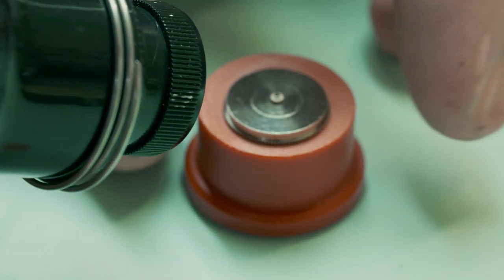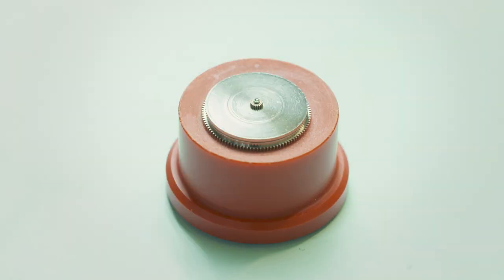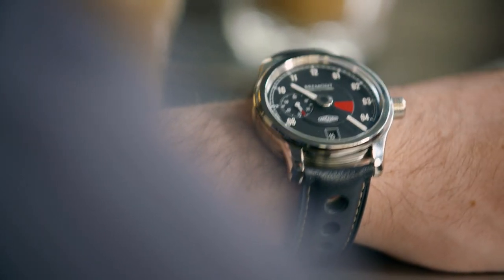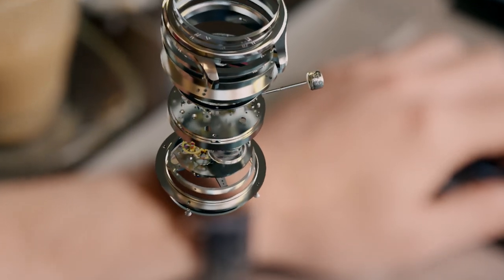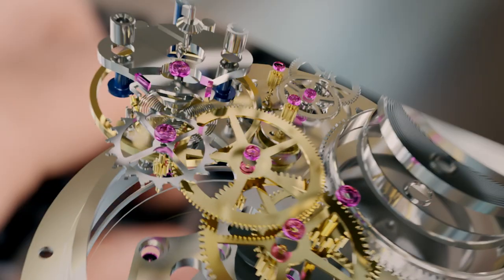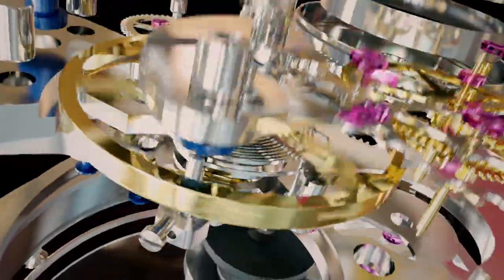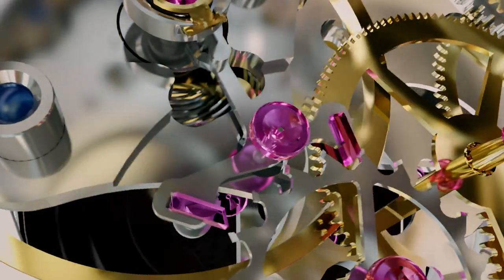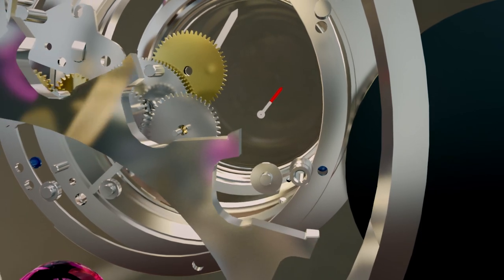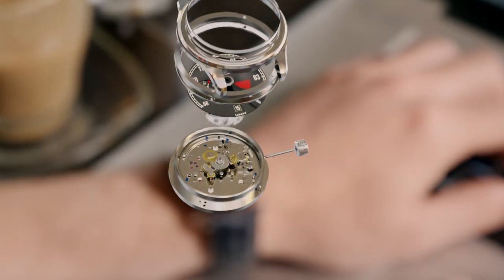The spring slowly releases its energy to trigger one mechanical tick every second. In the nervous system of the watch, energy from the spring powers a precision-balanced wheel that swings like the pendulum of a grandfather clock to set the ticking speed. Each rock of the pendulum unlatches one tooth of the escapement wheel, which ticks eight times every second — over 10 billion ticks in its lifetime. This intricate mechanism has kept people running on time for 500 years.